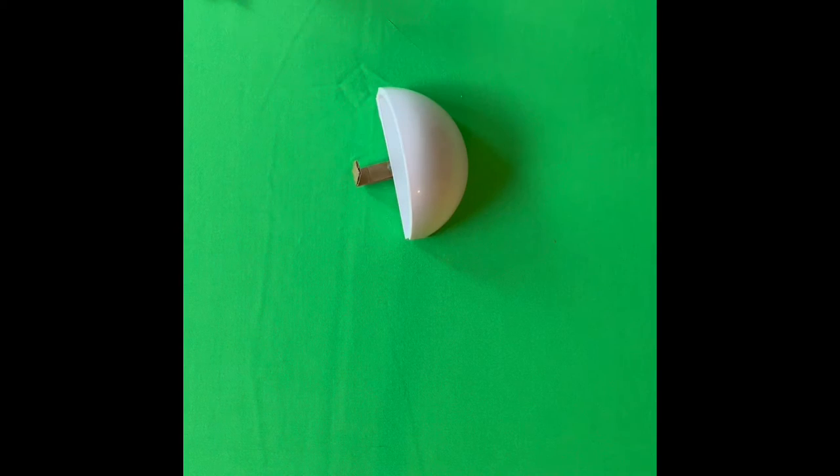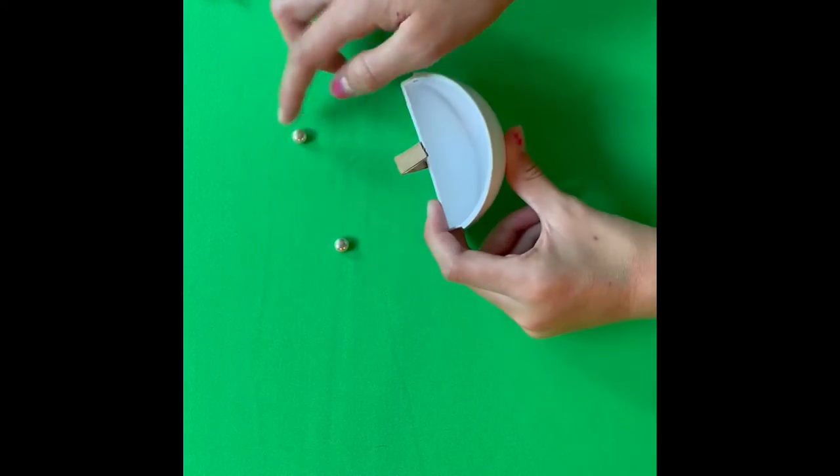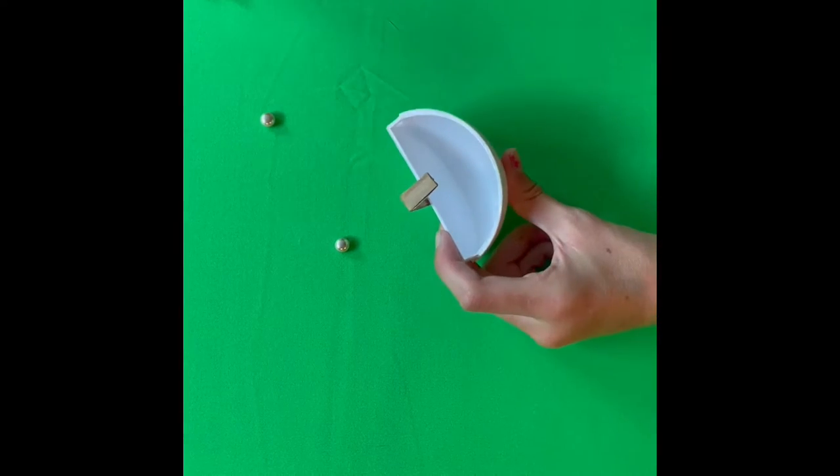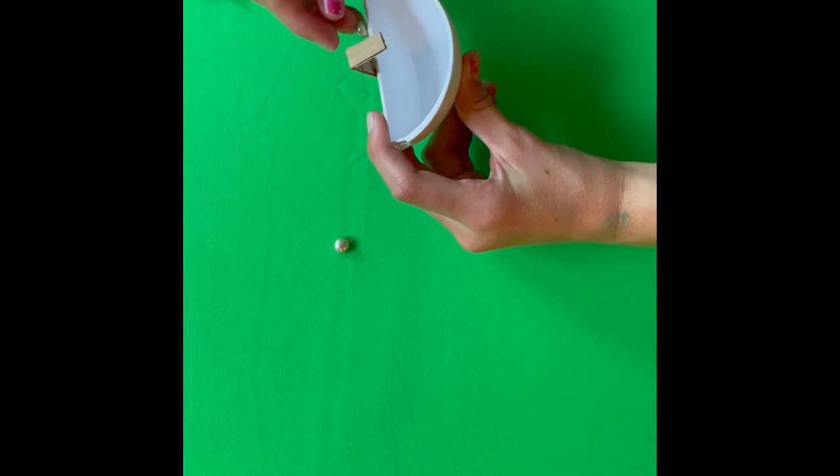For the next step we are going to add the handles. I've got two half beads and I'm going to glue them on the sides like so.